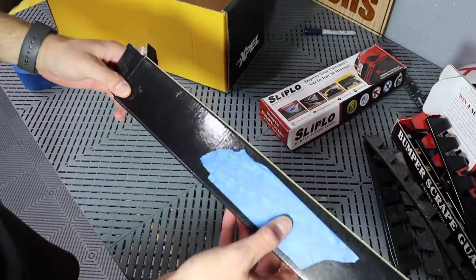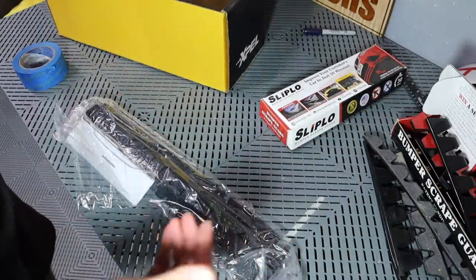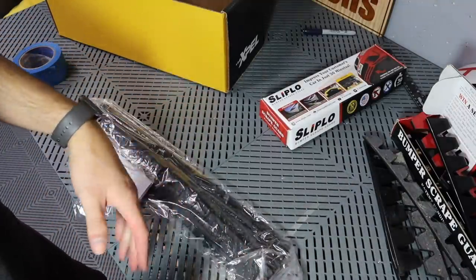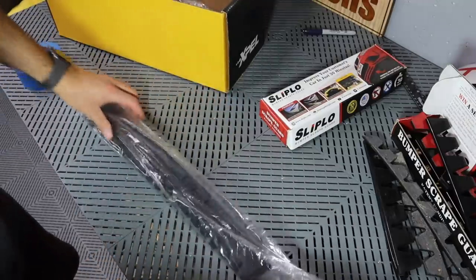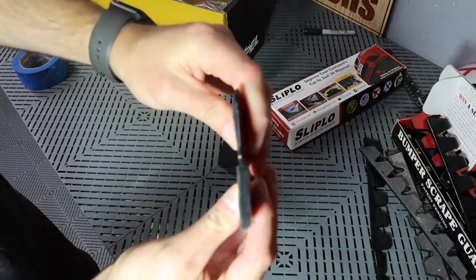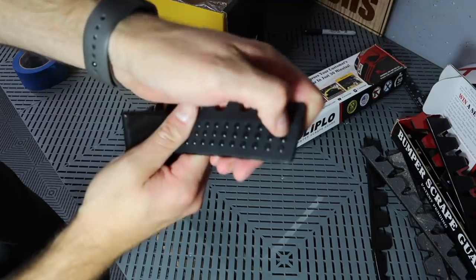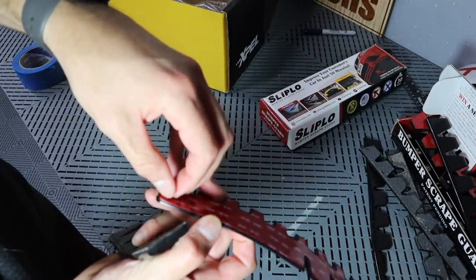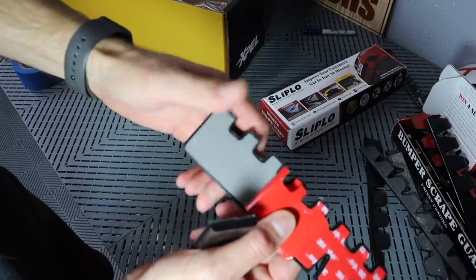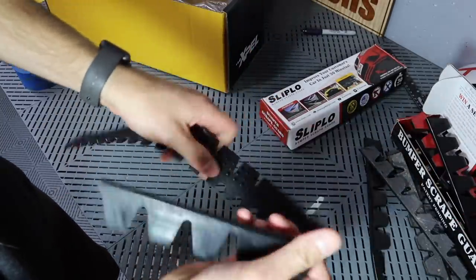He also sent me a knockoff version — I've taped up the logo because I don't want to talk bad about another company. This is their competition, and he wanted to show me the difference. Because in the last video, a lot of people said, 'Why wouldn't you just buy some cheap plastic and put it underneath there?' Well, that's what this is, and we're going to compare the two. When you look at it, it is much thinner. Look at the size difference here. This is hard plastic with what looks like plastic rivets. The amount of adhesive on this — that's not very strong adhesive at all. I would be afraid that this would slide right off if you did run over a curb. But we're going to test this: how strong this is versus how strong the Sliplo is.